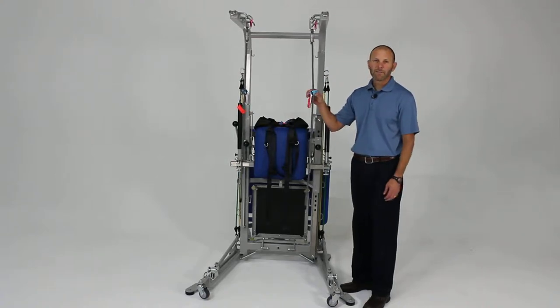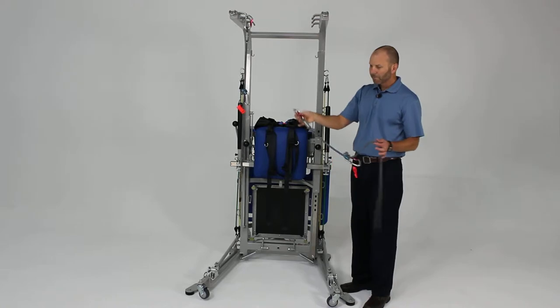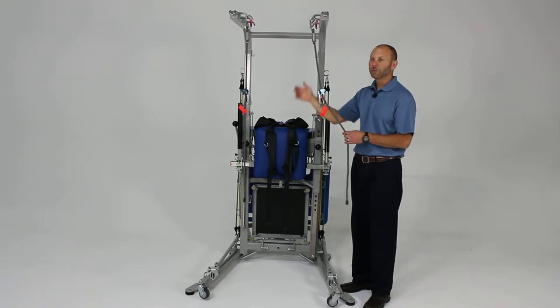I want to cover the use of the safety lines, which are very important when you're doing any kind of dynamic balance activities or you're concerned about the patient's risk of falling. These are simply hooked onto the unit. There are a number of different locations depending on how close or far away from the unit the patient is.